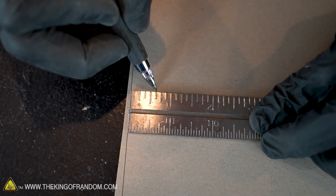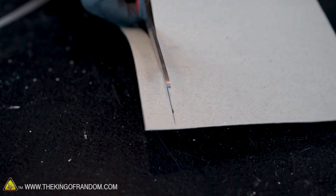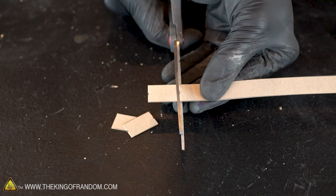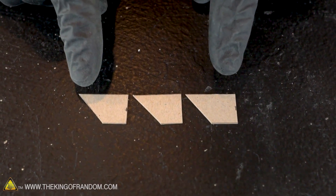Now let's make our fins. Cut a strip of cardboard five-eighths of an inch wide. Once you have the strip cut, slice off three one-inch lengths. From one corner of each piece, remove a section at a 45-degree angle. Once you've got three of these, you have your rocket fins.